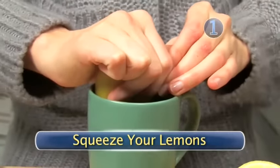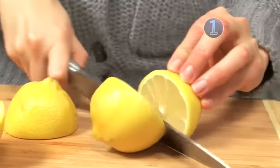Step 1: Squeeze your lemons. Slice open your lemons with a kitchen knife and squeeze three whole lemons into a glass. Make sure to keep the lemon seeds out of the glass.